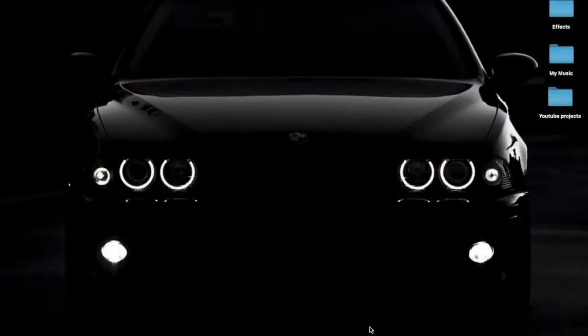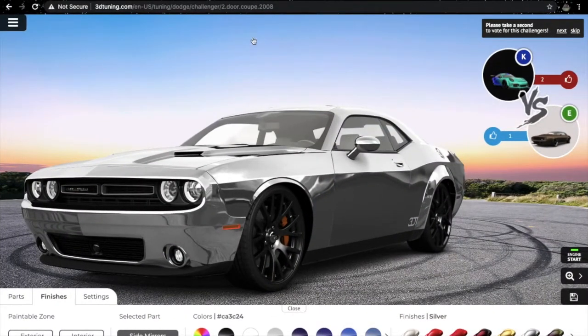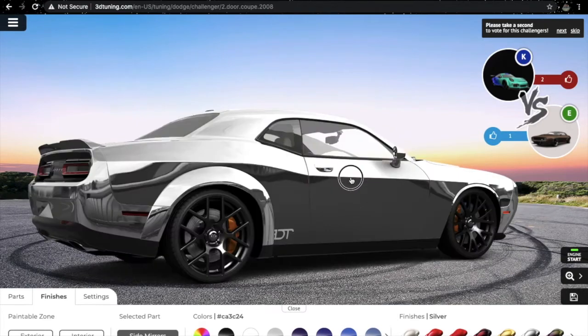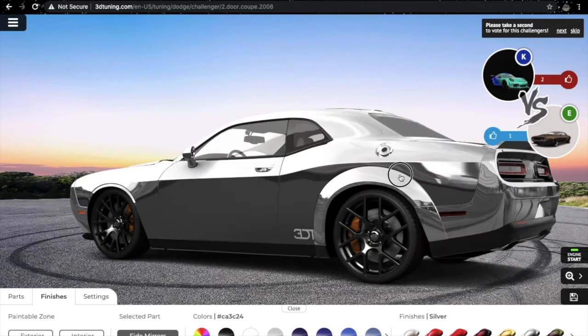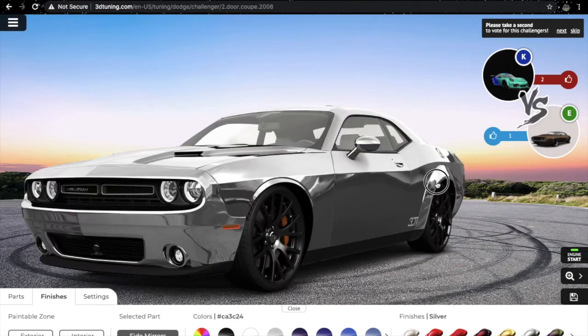Hi guys and welcome to another new episode of my series 'Favorite Mods.' In today's episode I will be modding up my Dodge Challenger SXT — maybe converting it into a Dodge Challenger Hellcat. This website is called 3D Tuning. The silver color is looking a little chromish, but this is how it looks. This is the SXT variant.